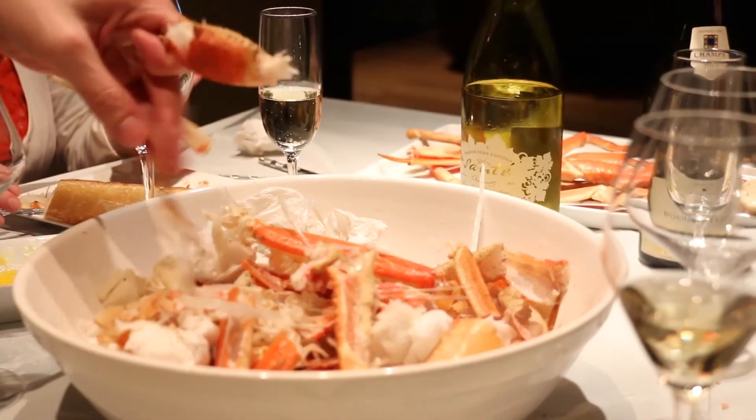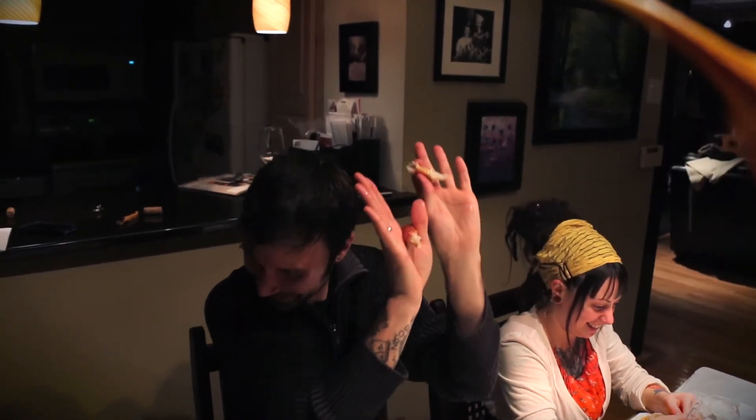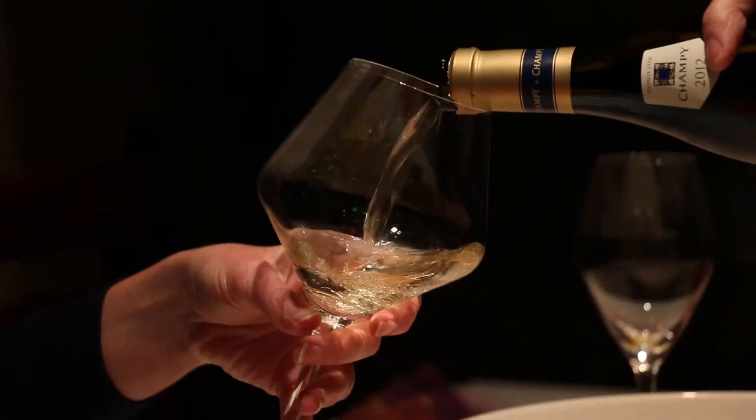Everybody's having a great time back here, and that's the key — that's why we do this. It's really to bring people together. But on top of that, we want everybody to have a great experience tasting food and wine together, too. We had snow crab tonight. You can do king crab, lobster, or shrimp, and these would all work with the wines we had tonight. The key is to let the seafood flavors come out and speak for themselves, and then the wine serves as an accent on top of that.